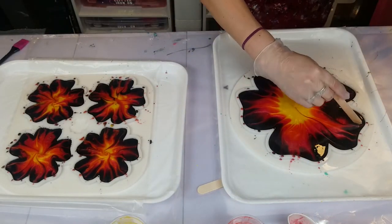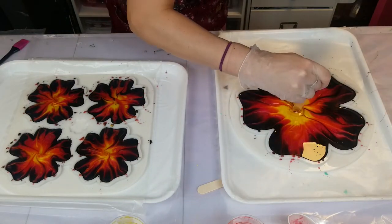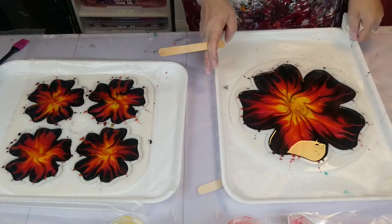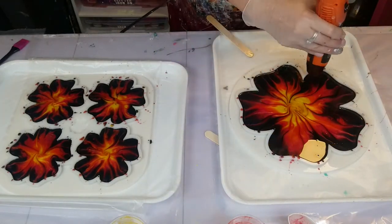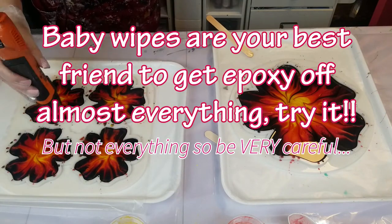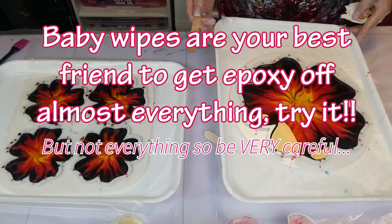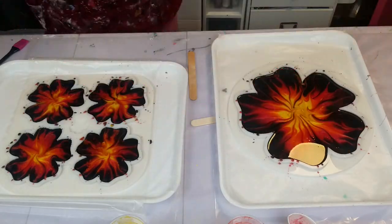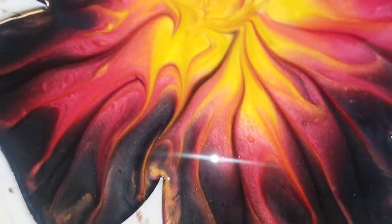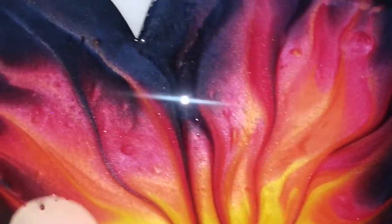I also hit it with the heat gun again just to get the bubbles. You don't want to push the epoxy around — just touch it enough to pop the bubbles. You can also use a stick to pop them. If you don't have a heat gun, I recommend not using your torch on these molds because it'll burn them. If you do hit it with the torch, use the lowest setting for just a split second so you don't ruin the mold — all it takes is one time.